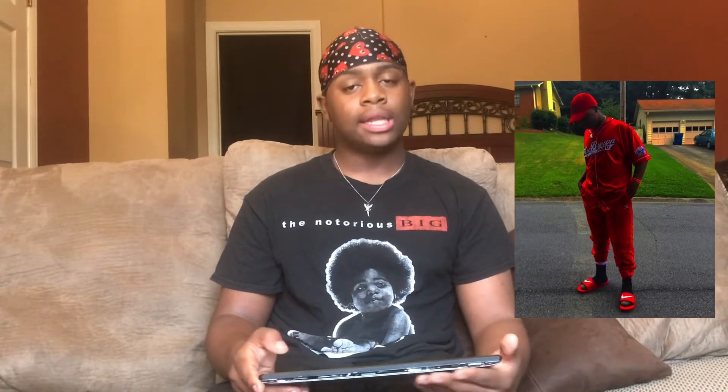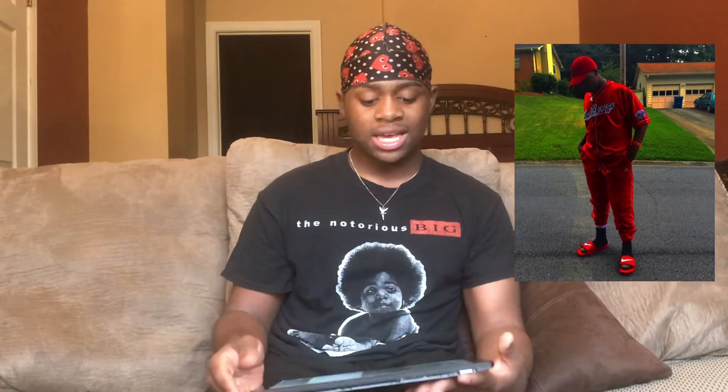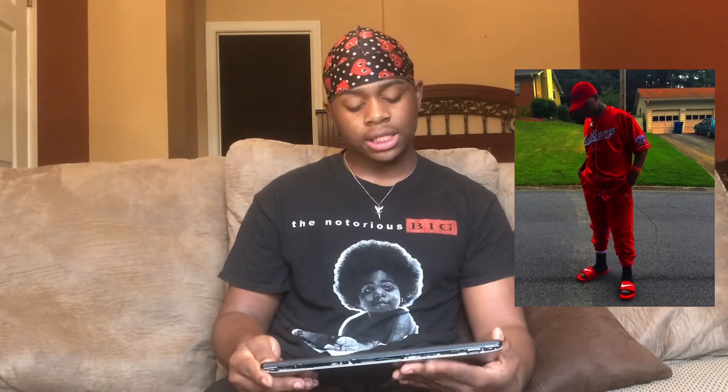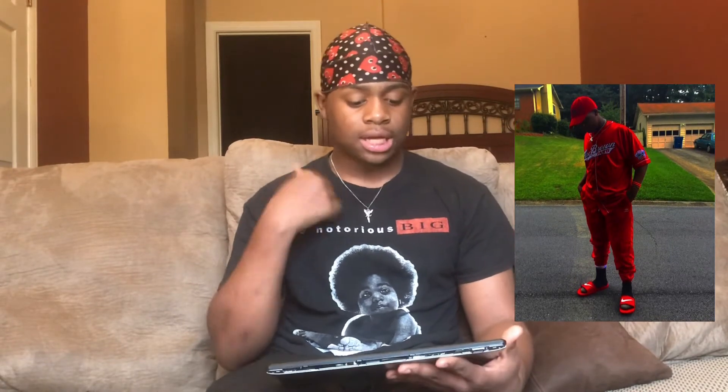The next picture we're going to react to is this one right here. This was taken last summer, 2019. I just have on this red jersey, this red hat, these red pants — the same red pants — these black socks, and these red Nike slides. Red Nike slides with the same chain. I like this fit because y'all know my favorite color is really red.